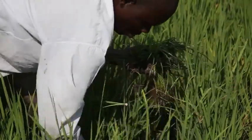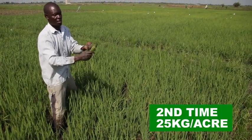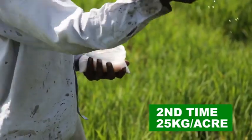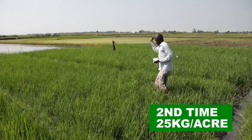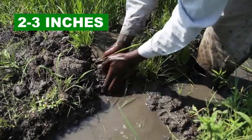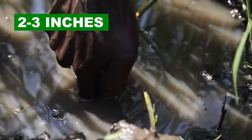Five weeks after the first urea application, after weeding, apply urea for the second time, again at a rate of 25 kilograms per acre. Again, keep water in the field to avoid wasting your fertilizer. Keep water at 2 to 3 inches.